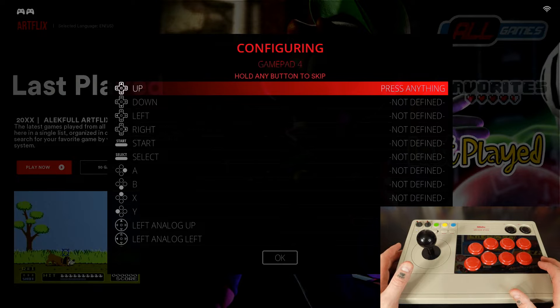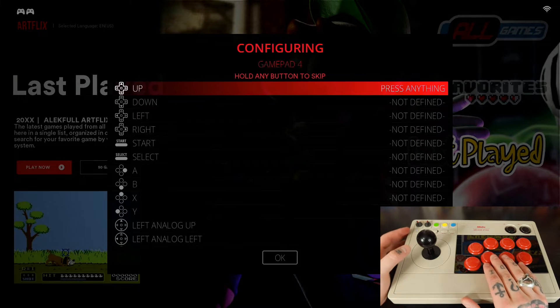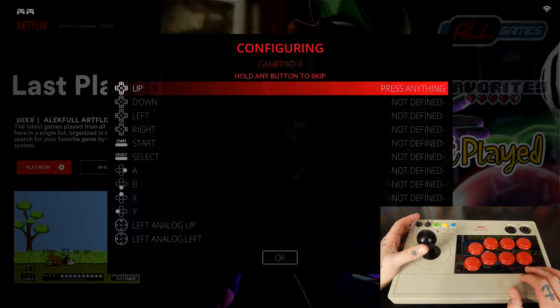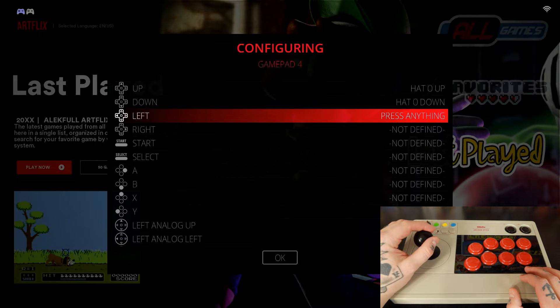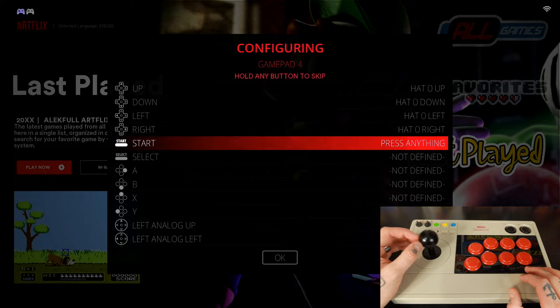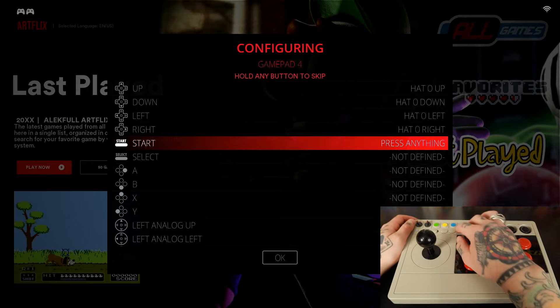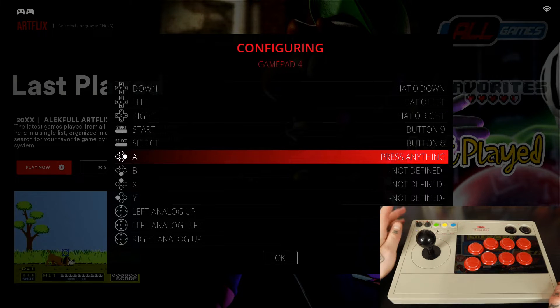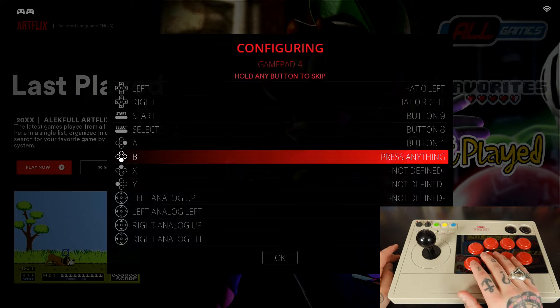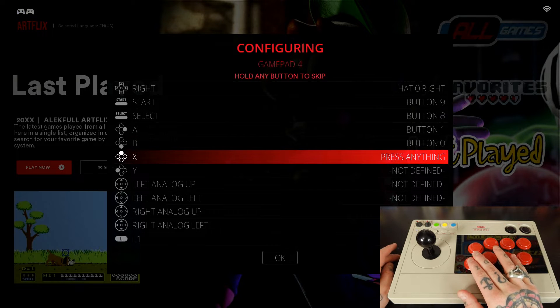I'm going to show you exactly what you want to map this as, because we don't necessarily utilize the labels on this particular controller. For up on our D-pad, we're going to push our joystick up. For down, push it down. For left, push it left. For right, push it right. For Start, we're going to hit Start. For Select, we're going to hit Select.